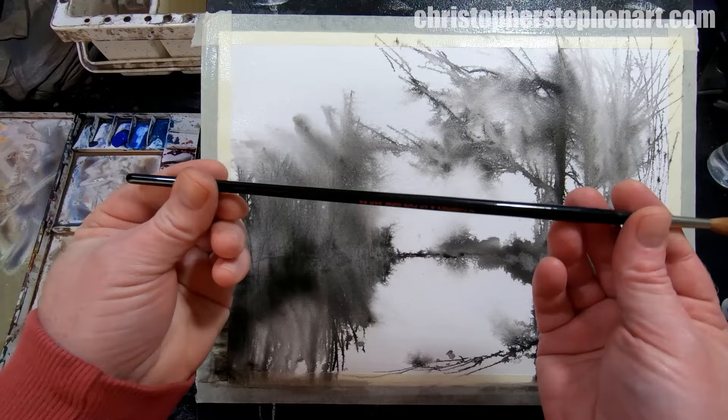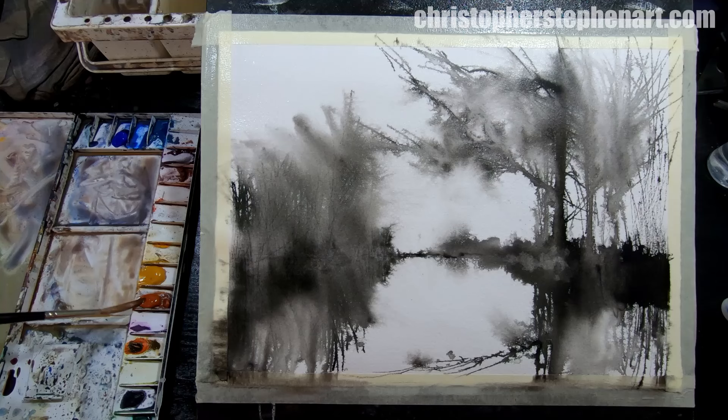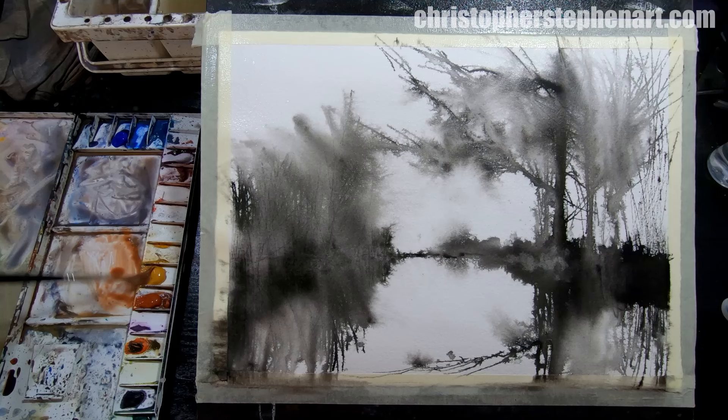I'm going to use this for the paint — it's a giant rigger, I think it's like a size 10 or 12 sable. You see it comes to quite a nice point when it's wet, and it's good for broad washes as well. You can use it to do whole paintings really — fantastic little brush.